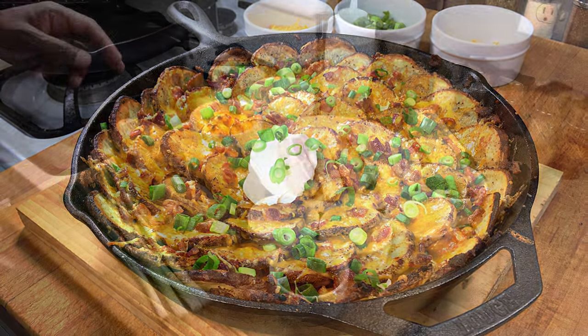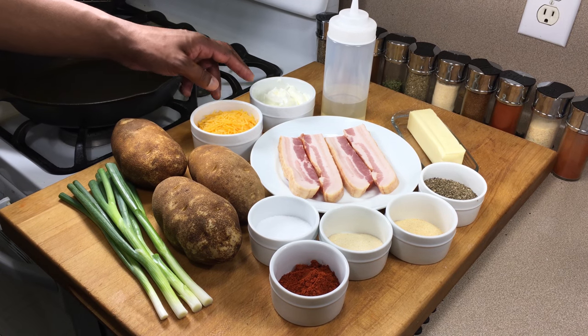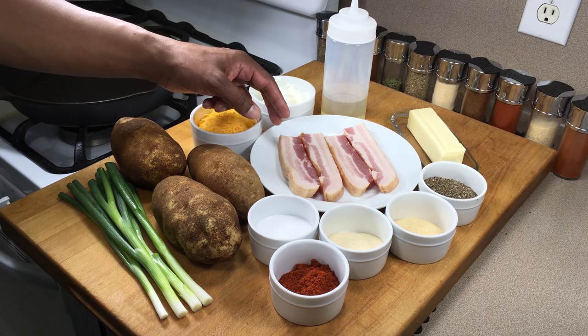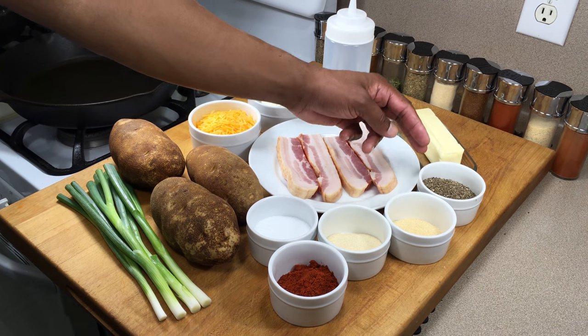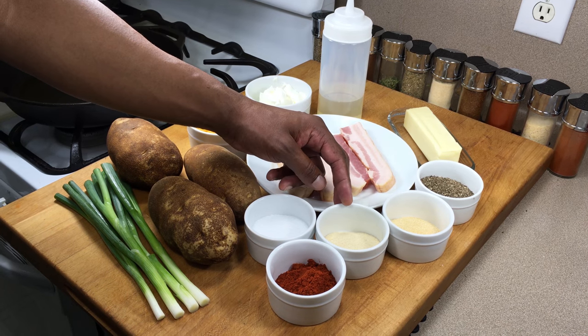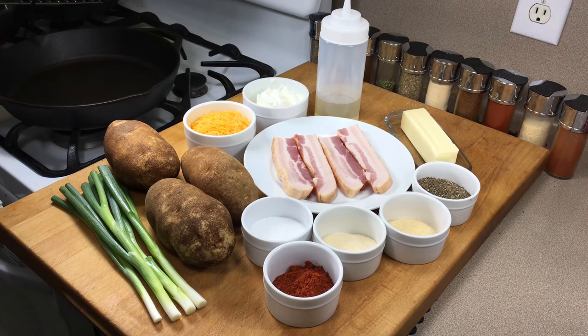All you'll need are potatoes, green onions, cheddar cheese, sour cream, peanut oil, sliced bacon, butter, black pepper, granulated garlic, granulated onion, kosher salt, and Hungarian paprika. Let's get started.